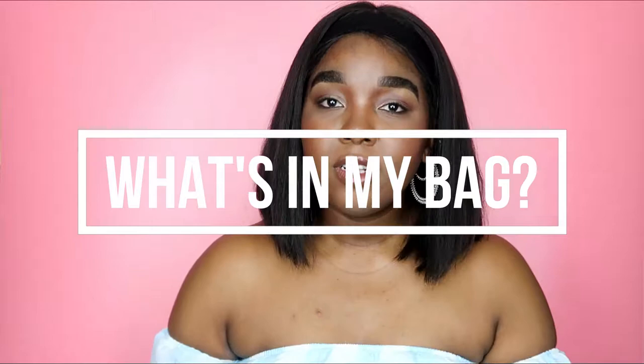I got hot sauce in my bag, swag! I actually have hot sauce in my bag, believe it or not. Just kidding, I don't have hot sauce in my bag, guys.